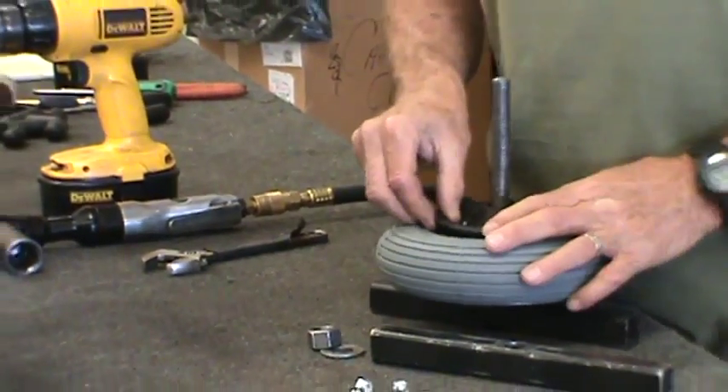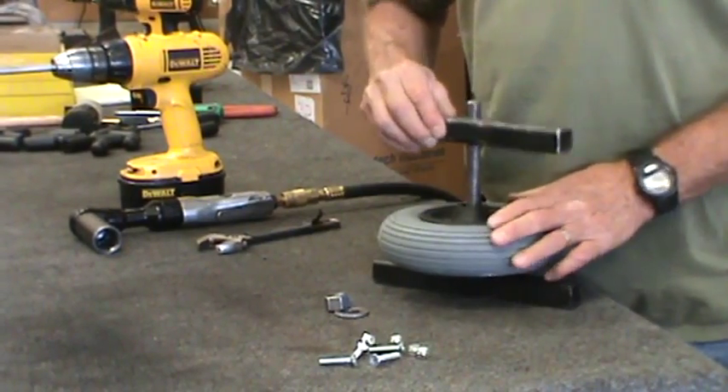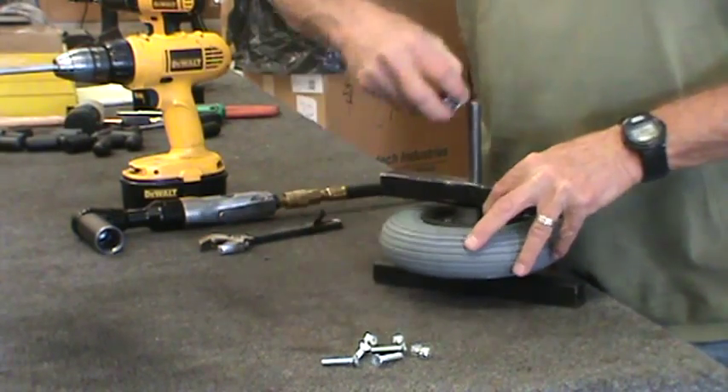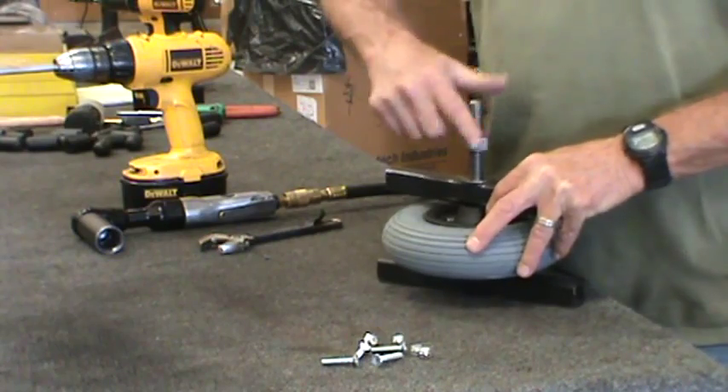Set it onto the tool, set it together and compress it. Foam filled tires need to be slightly compressed when you install them so it will hold the tire securely in place.